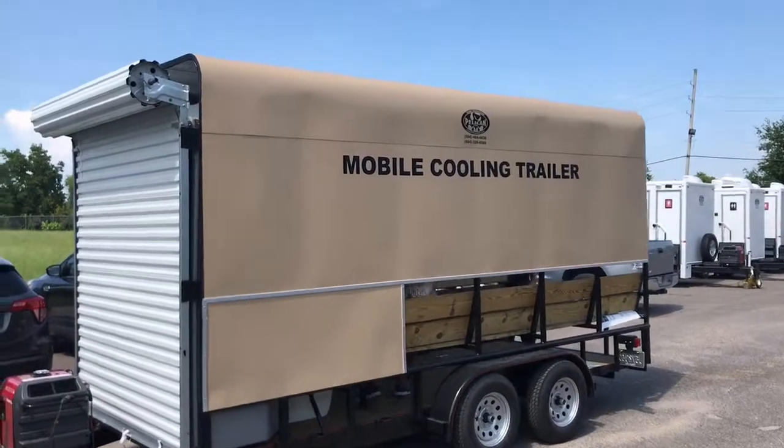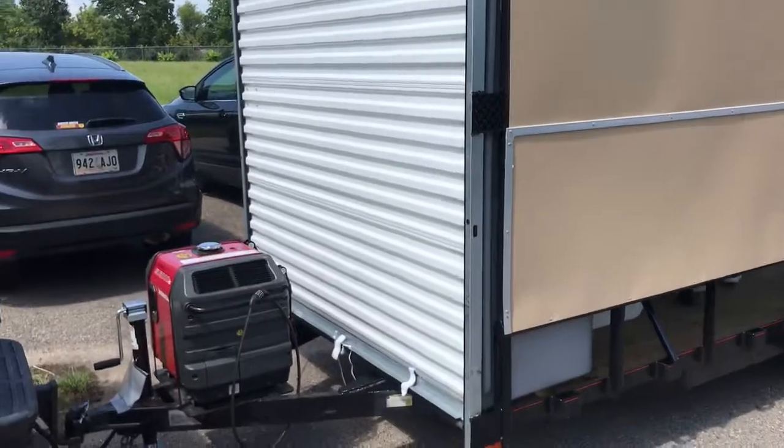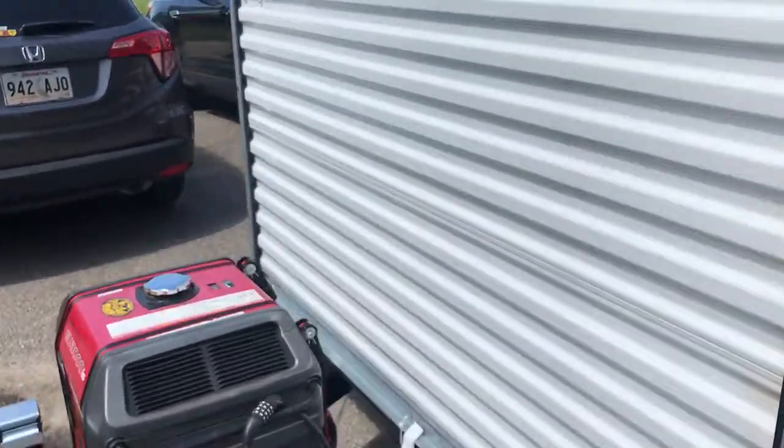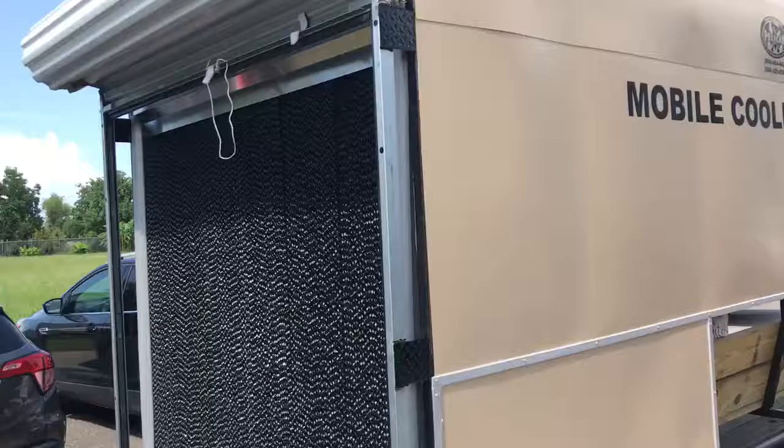Alright guys, the latest edition is the Pelican Events Mobile Cooling Trailer. It runs off the standard Honda Putt-Putt, which you can run in Eco mode drawing only 4 amps. Open up the door and get some airflow across the saturated coils.